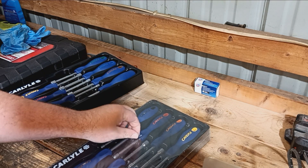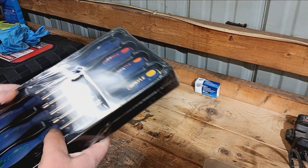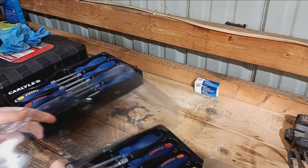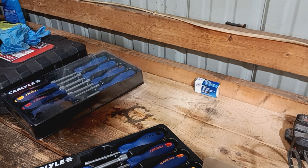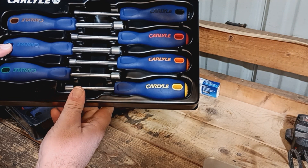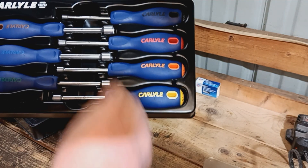And for our metrics here, let's open these ones. We've got — 11 millimeter clear down to 5 millimeter on the metrics.